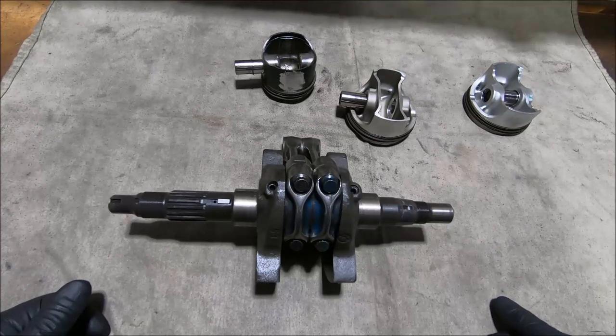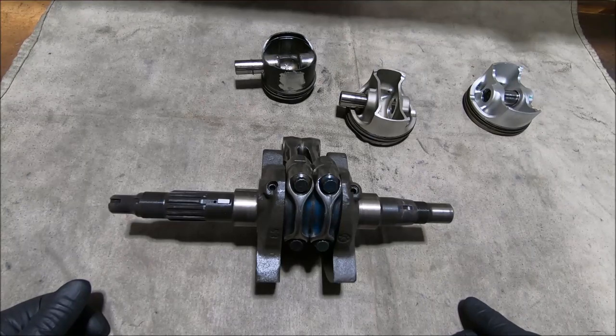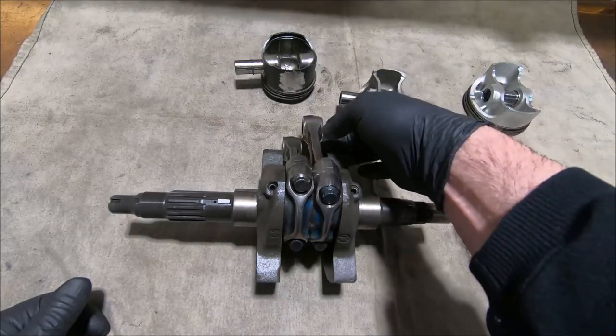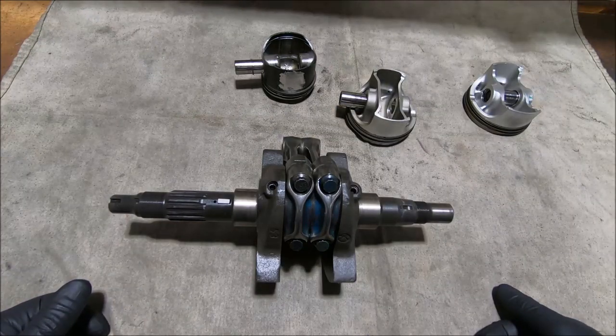As to what happens if you mix them up — well, you physically can't put a small end located piston onto a big end located rod. The big end located rods are about 22mm wide, and the small end located rods are about 20mm wide, so they physically won't go on.